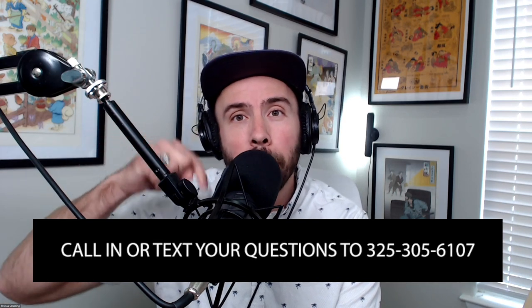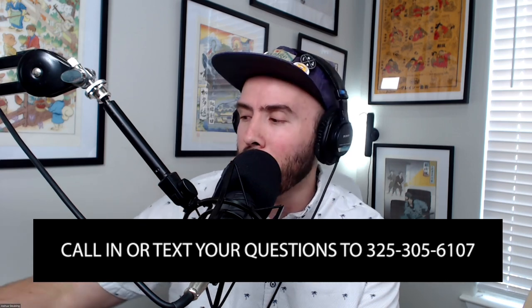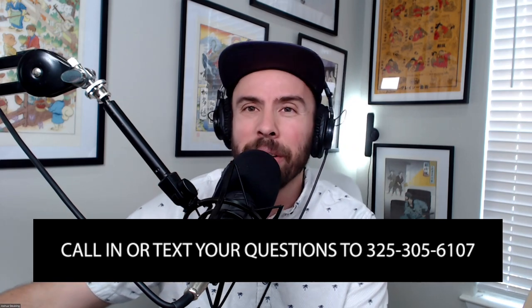Hello and welcome to the Homebrew Happy Hour, the show where we supply the answers to your homebrewing questions and discuss all things related to craft beer. If you have a question you'd like us to discuss on a future episode, go to homebrewhappyhour.com and click the submit a question link, or call or text us at 325-305-6107.